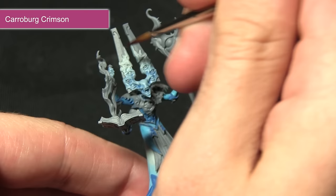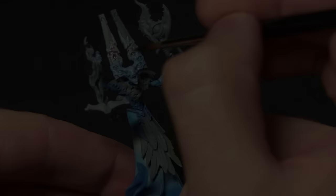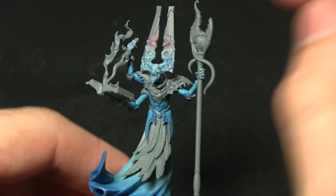I've already watered down the Carroburg Crimson — mixed in roughly 50% water, though you could use a medium or other thinners. I'm going to be applying this over the area — it'll just be pulling into the recesses. We don't want it to be too strong, just a very slight pink hue to blend into the rest of the skin.